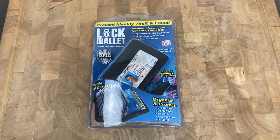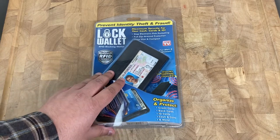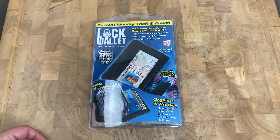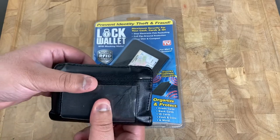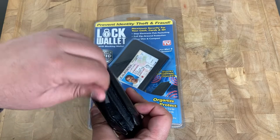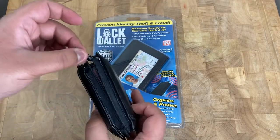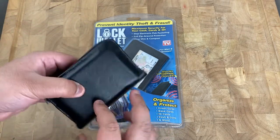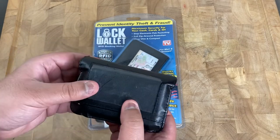Hello everybody, Lionel from the attic here. I'm just trying to make a quick unboxing video. This particular item is the Lock Wallet — it's an As Seen on TV product. The reason for this video is I actually used to have one of these and the zipper was the weak part that gave out. It's a good wallet — not real leather, it's imitation leather, but it definitely got the job done.